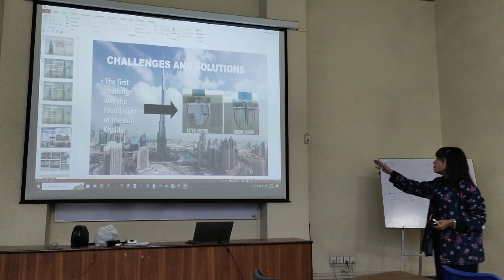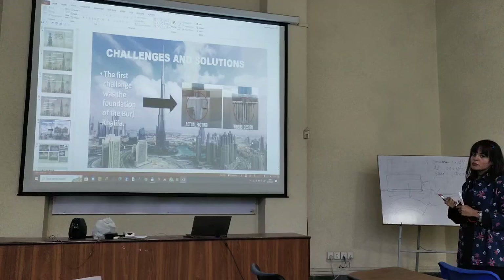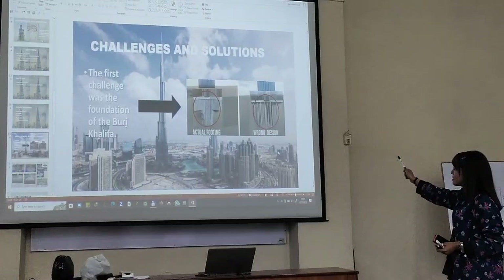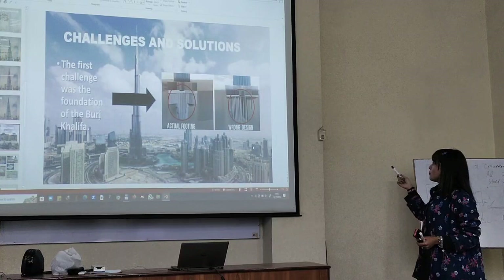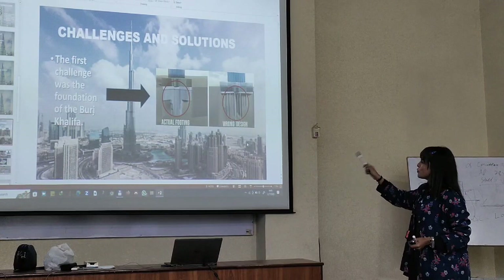There is a problem with the corrosion process. There are two processes we can use to stop corrosion. Number one is the cathodic protection process, where we use a titanium mesh plus a steel mesh. The steel mesh acts as the cathode and the titanium mesh acts as the anode. So whenever the cathodic protection process occurs, the electrons move from the anode to the cathode, which prevents the piles from the corrosion process.